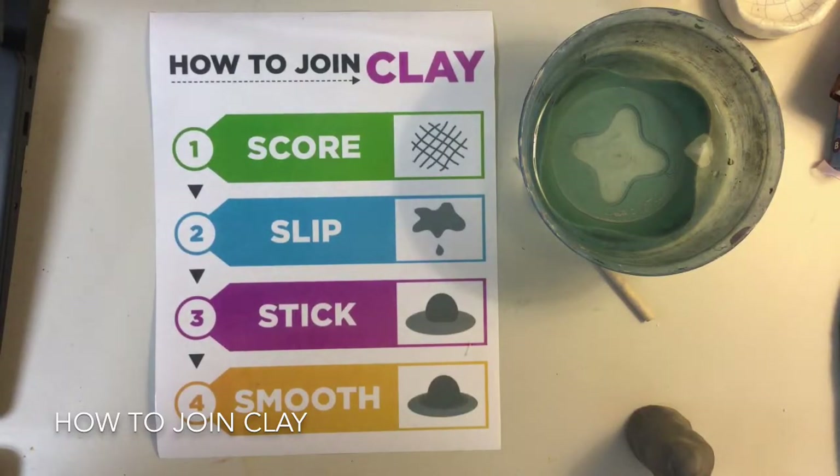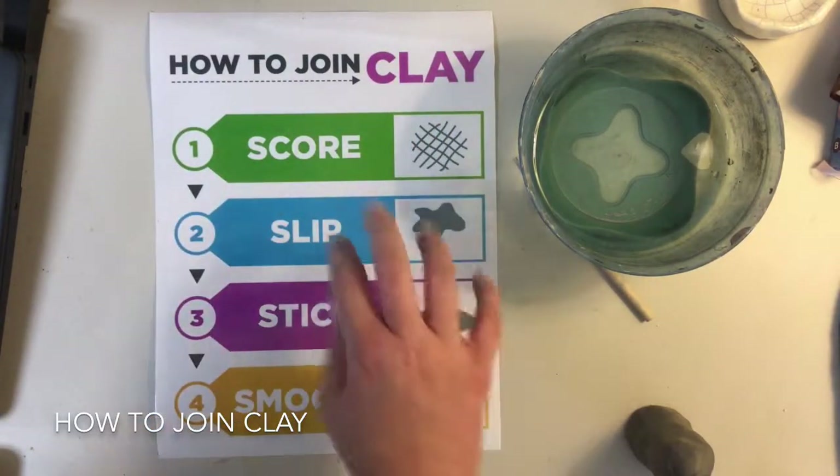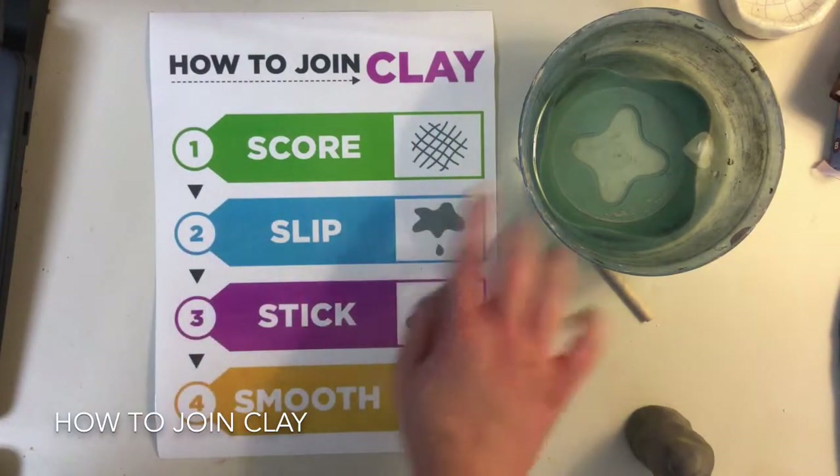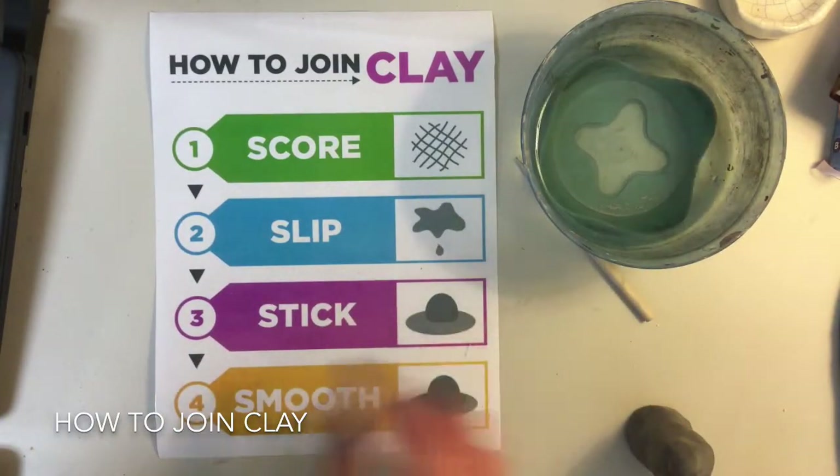Once you have your pinch pot smoothed and ready to go, you're ready to attach different pieces. But before you attach, you need to know how to join clay. The first step is score — that's when we're going to rough up the texture. Second is slip — that's when we dip a little bit of water on our finger and smooth it around. Stick is when you're going to stick it together, and smooth is when we actually smooth it onto the piece.